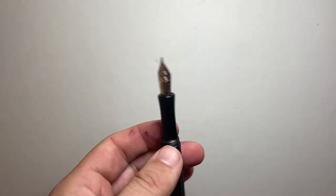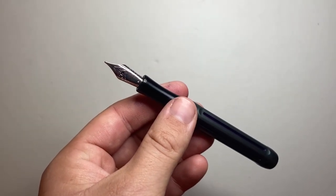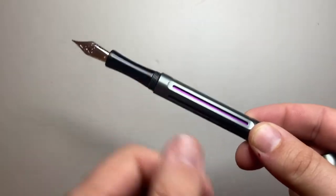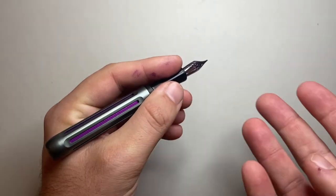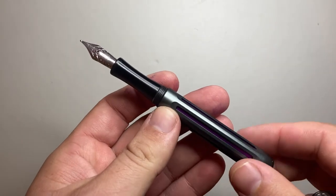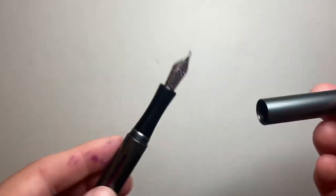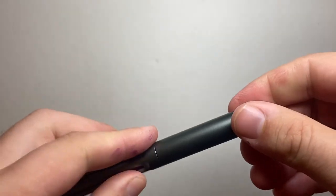The pros for this pen: the modular nature of it is awesome. You choose the colours, you can choose some of the design features, and the nib options — lots and lots of individuality. A purple gunmetal pen with a purple sleeve and black section — neutral enough, gives me a bit of colour I enjoy. I think it is really well made. That o-ring to close off the capping is great. The threads are a bit squeaky, but that's just going to be the case with metal on metal.